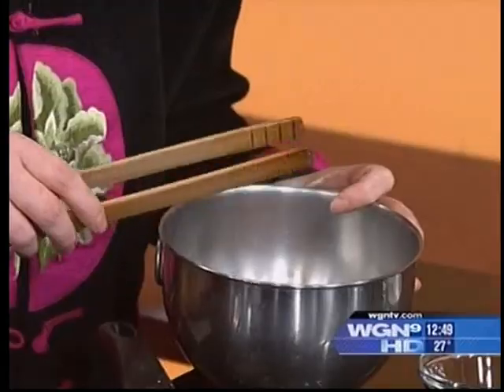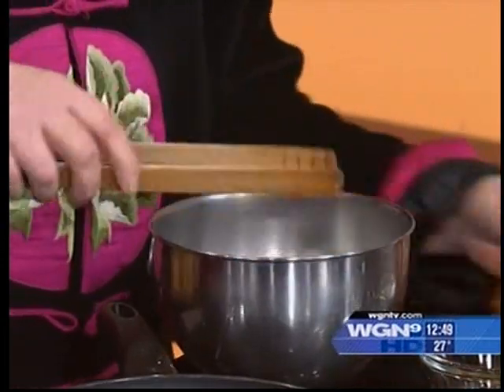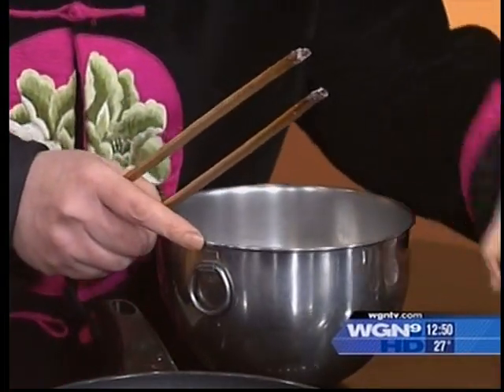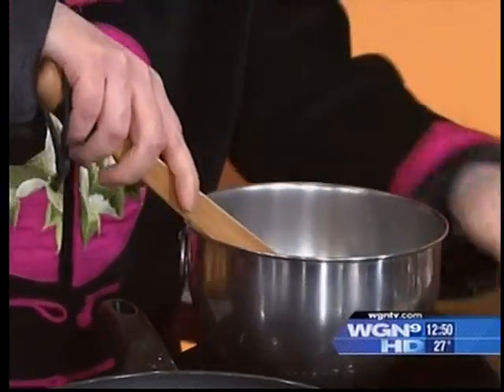This is so simple, anybody can make this. I just cut them into thin slices, then we're going to add some salt to marinate, then a little bit of cooking wine, and a little bit of starch. That's all you need for the marinade.